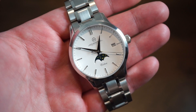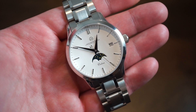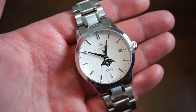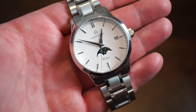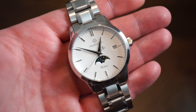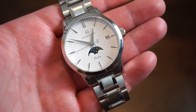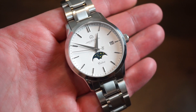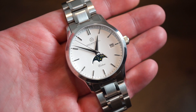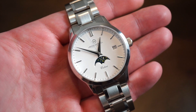The SW280 has a 38 hour power reserve, beats at four Hertz. We get hand winding, hacking, and a quick set date. This one is running about plus 12 seconds fast today, which is well within range for a standard SW280. I've had Sellitas run plus six, plus seven, plus 20 — it's all relative within their specifications. If it's not COSC or chronometer certified, which costs a lot more money, plus 12 seconds a day is fine by my standards.